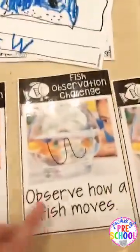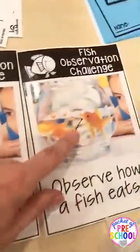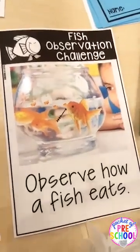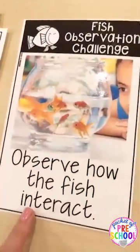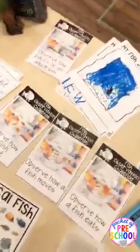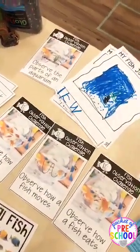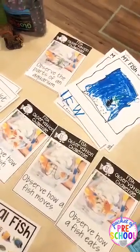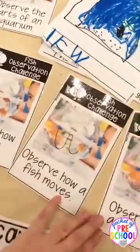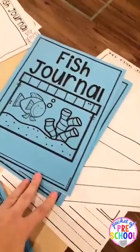There are more observation challenges: observe the parts of the aquarium first, then parts of a fish, then how the fish moves, and how he eats — you can feed him during small group so kiddos can watch. If you have tropical fish or goldfish, you can observe how they interact. By having a specific observation challenge, kids have a purpose for looking at the fish and will focus more closely and learn more.